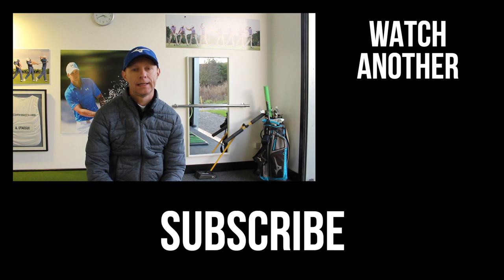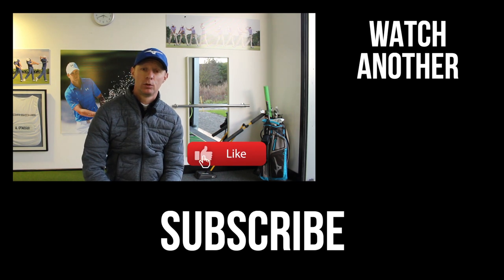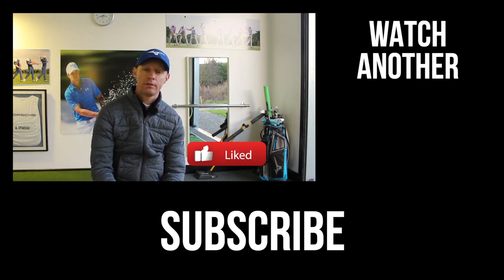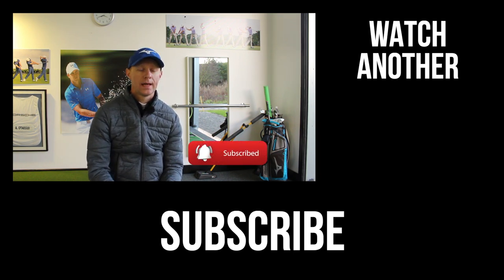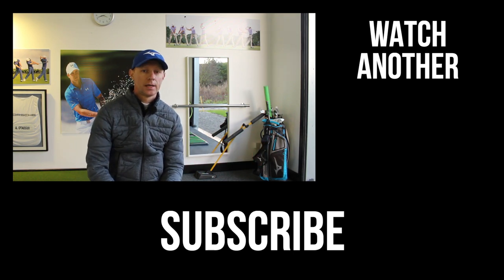Guys, thanks for watching. If you like the video, there are two things I need you to do: number one, post your comments in the box below — I really want to hear your thoughts. Also, while you're down there, click the like button and subscribe to the channel if you don't already. And if you haven't got the bell notification, click that so you know when the next video is about to drop. Thanks for watching — I'll see you again next time.